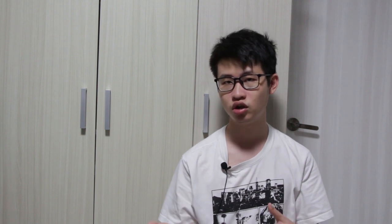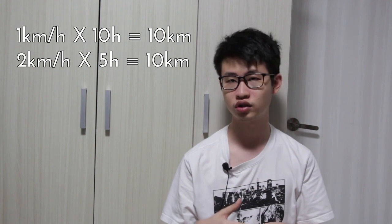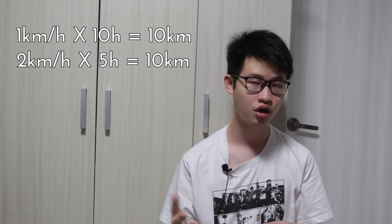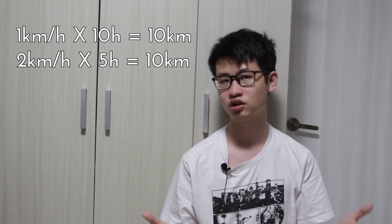You can think of it like selecting how fast you should run and how long you should take in order to run a marathon. You can run at 1 km/h for 10 hours, or choose to run at 2 km/h for 5 hours — both achieve the same distance of about 10 km.